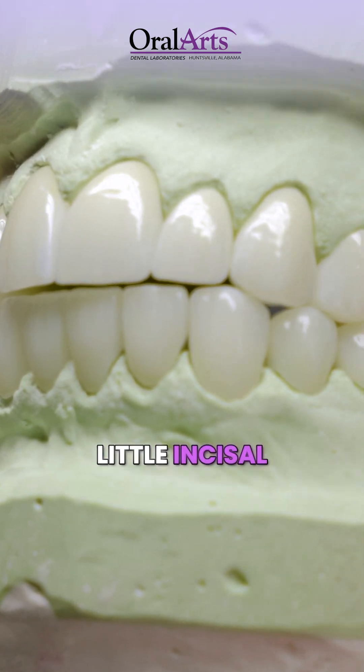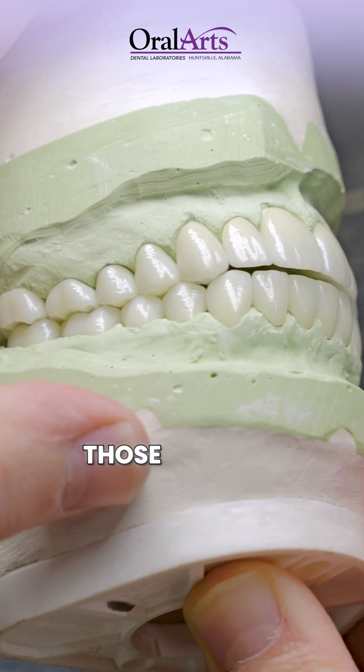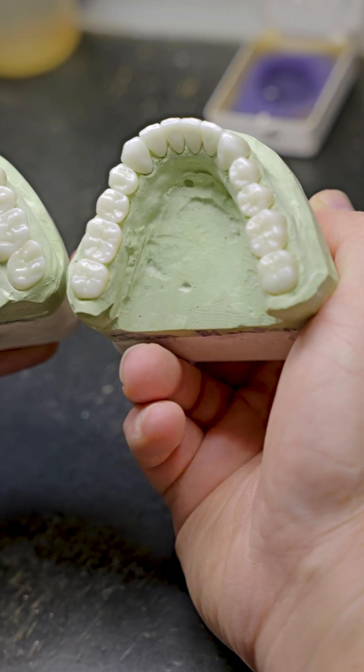Great emergence from the tissue, a little incisal character, some small accents on the incisal edge of the lower mandibular anterior teeth. For all those incisors, you'll notice a little bit of small wear structures on the cuspids, just to give a more natural appearance.